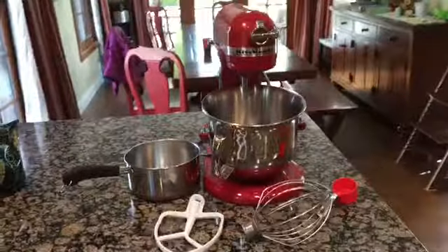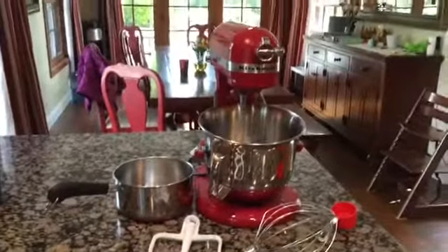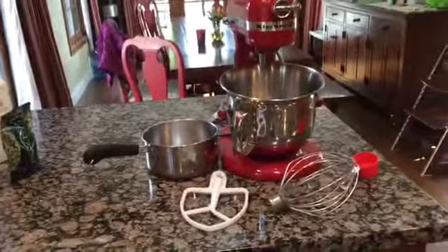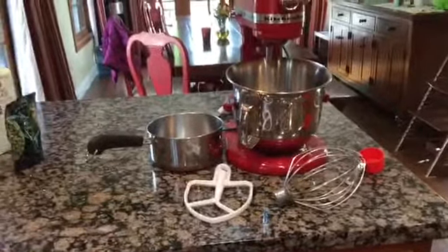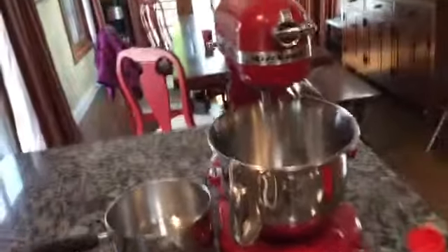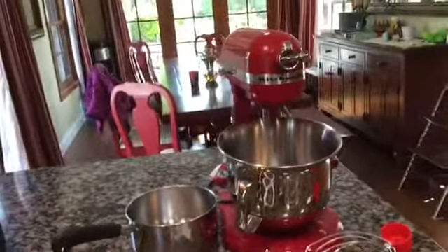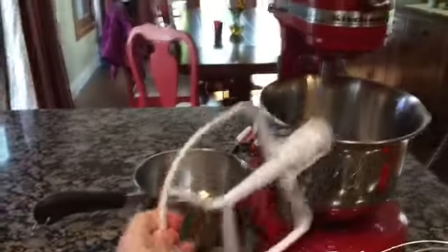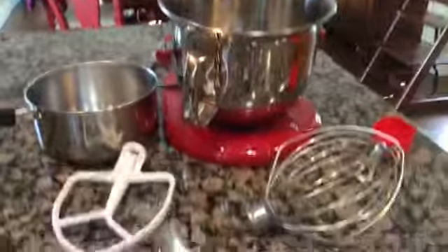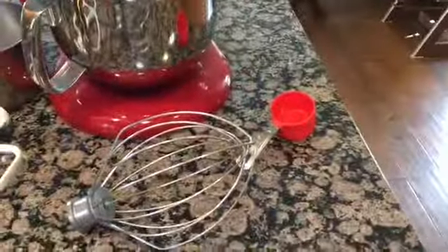Ingredients aren't the only thing you need - you'll also need some appliances, and a really clean kitchen. First of all, you'll need your KitchenAid mixer - mine is red but yours can be any color - and you will need your paddle and your whisk attachments.